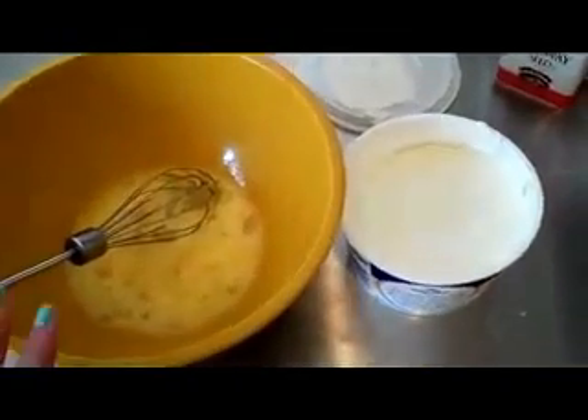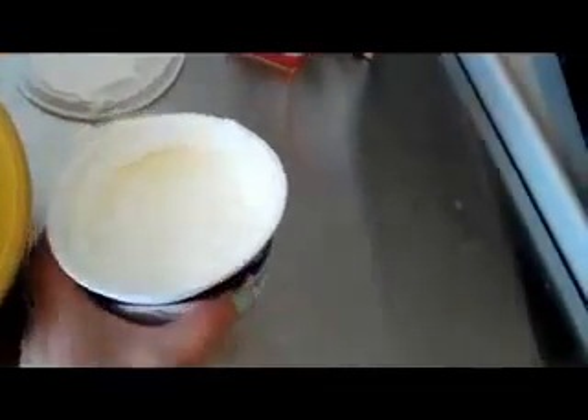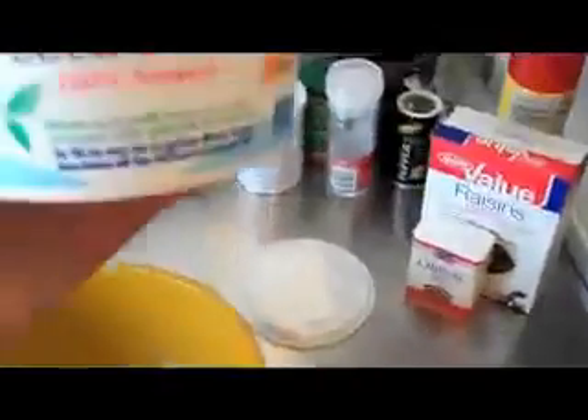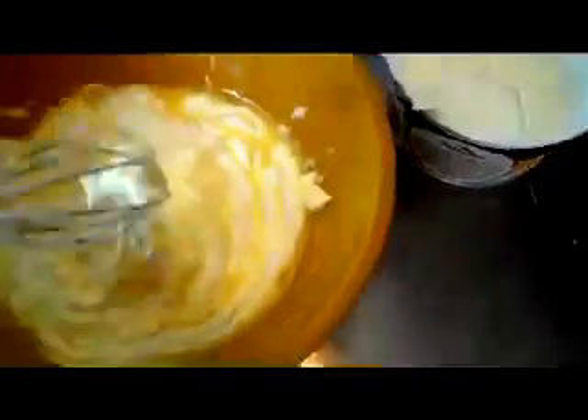In a separate bowl, I beat two eggs, and then I'm going to stir in a pint of sour cream. They usually don't have a pint listed — it's 16 ounces, in case you were wondering. Looks pretty disgusting, but I swear you're doing it right.